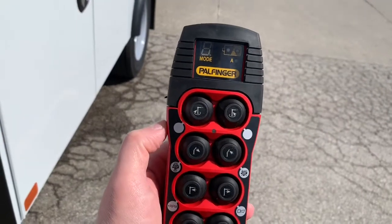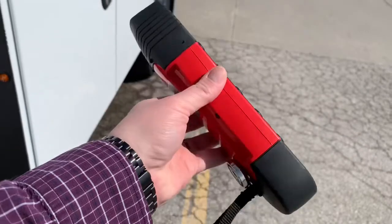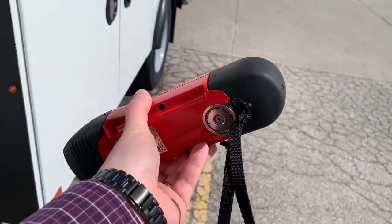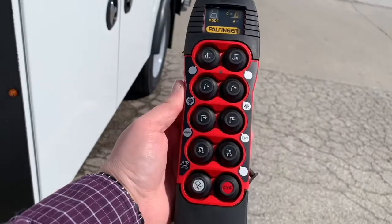Let's take a look at this handheld control unit here. Pretty easy, just like everything else. It does have an actual battery backup as well as the internal rechargeable batteries. It plugs in the cab.